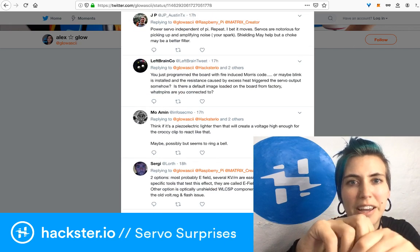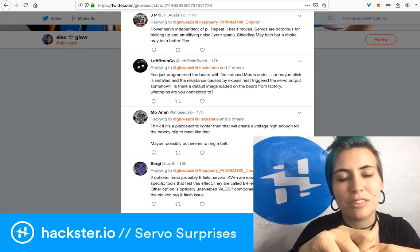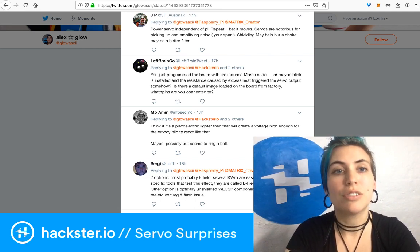JP says to power the servo independently of the Pi and repeat — he bets it moves. Servos are notorious for picking up and amplifying noise — your spark. Shielding may help, but a choke may be a better filter, a ferrite choke — like that lump you see in a power cable, which is just a lump of magnetized metal inside.